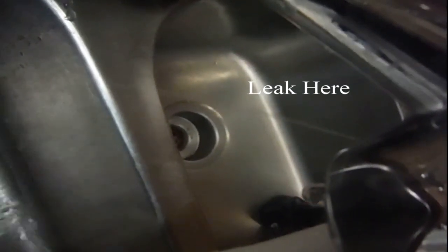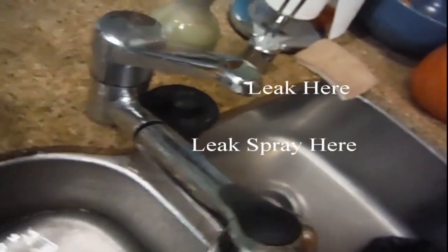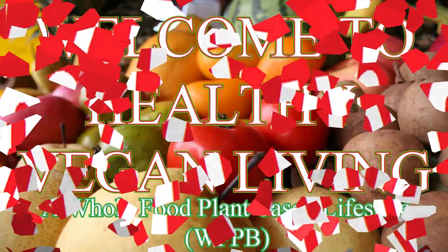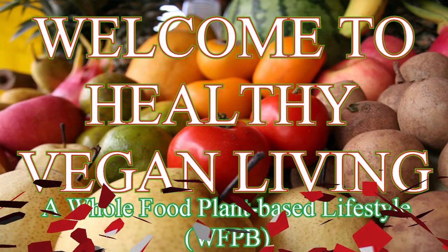My faucet has developed a little spray. Even running on high, the center underneath the frame is leaking water really badly. The goal is to replace this faucet. Welcome to Healthy Vegan Living, a whole food plant-based lifestyle.